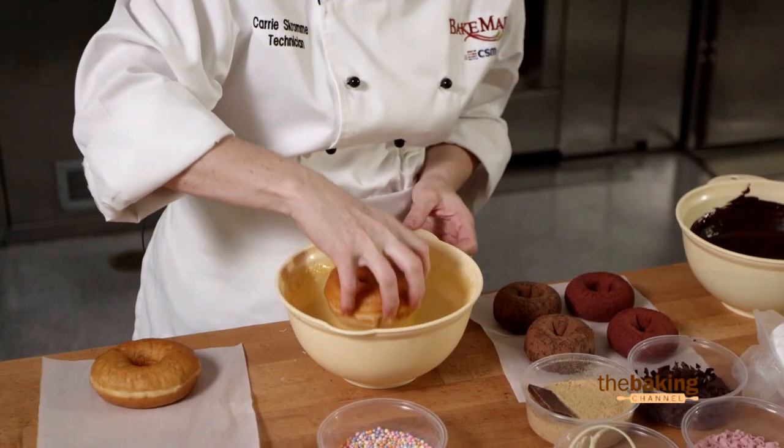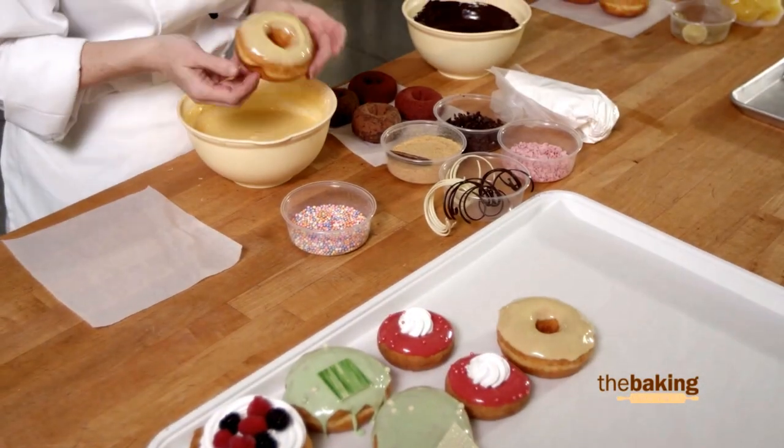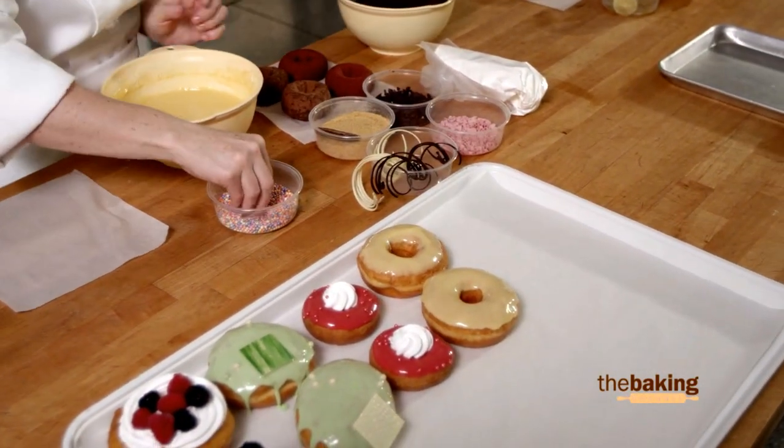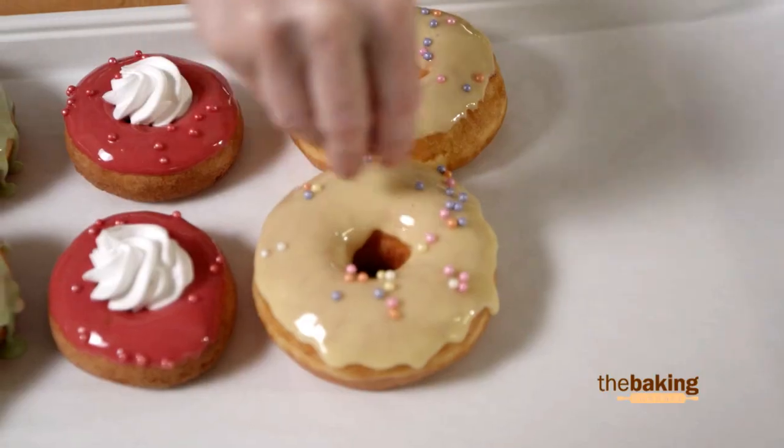Here I have our master mix, yeast raised. Dip these in your vanilla dipping icing first, or even white chocolate ganache. Then dip in your glaze and your colors will even be more pronounced. Make it colorful by using a variety of the twinkle pearls this time.